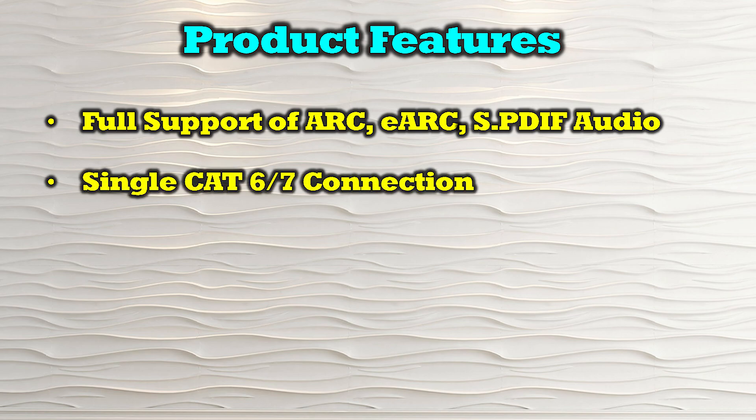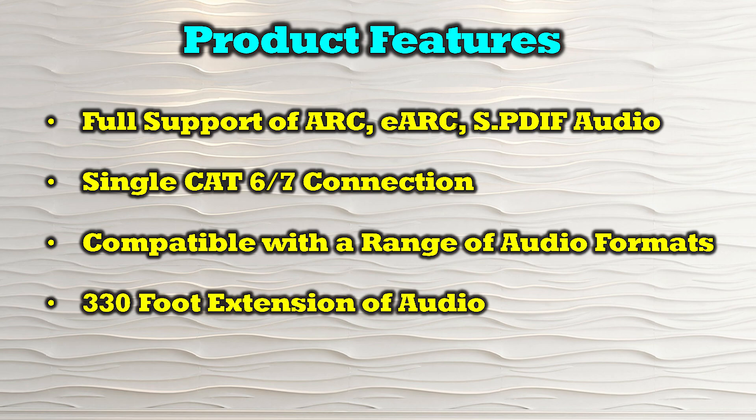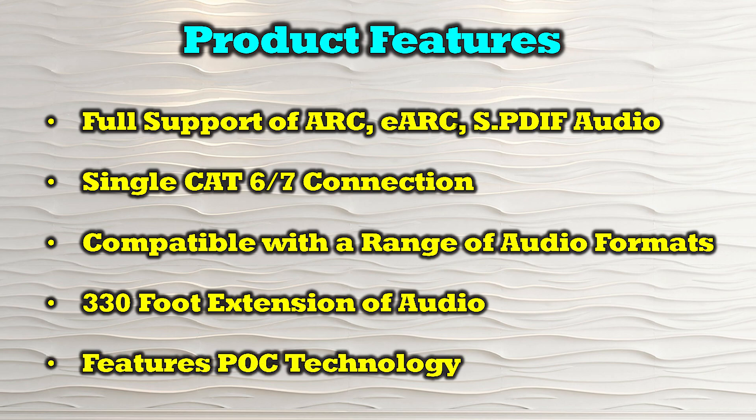It utilizes a single Cat6 or Cat7 connection between the primary and secondary locations and is compatible with a wide range of different audio formats. It offers 330 feet of extension between the primary and secondary location for the transfer of audio, and it features power over cable technology which only requires a single power supply to operate the entire solution.